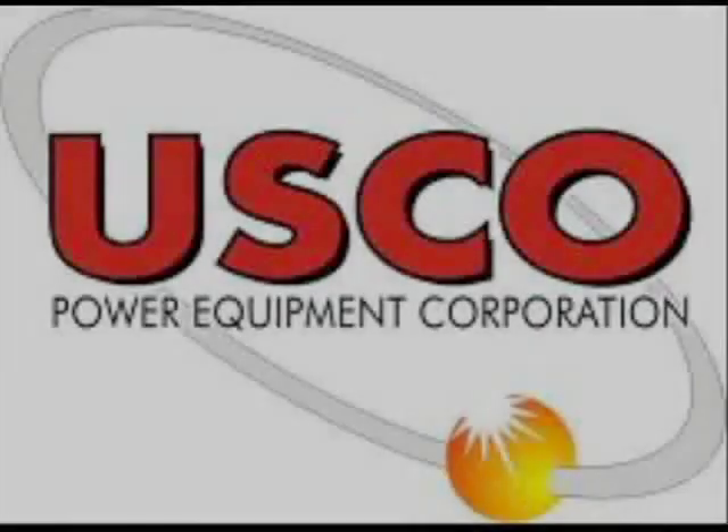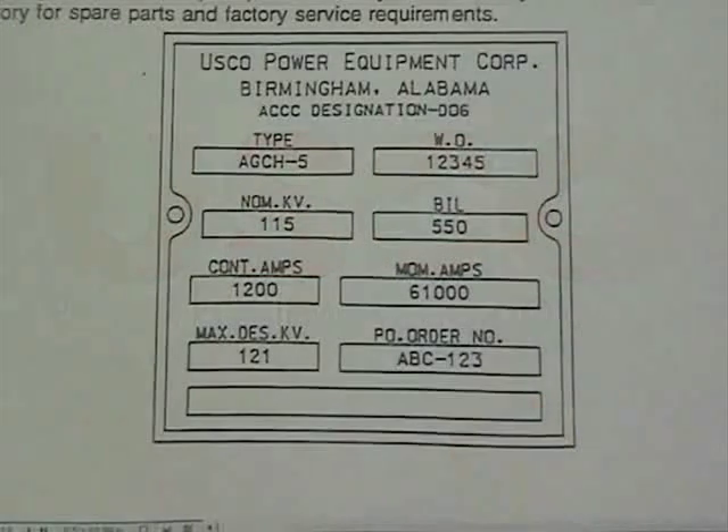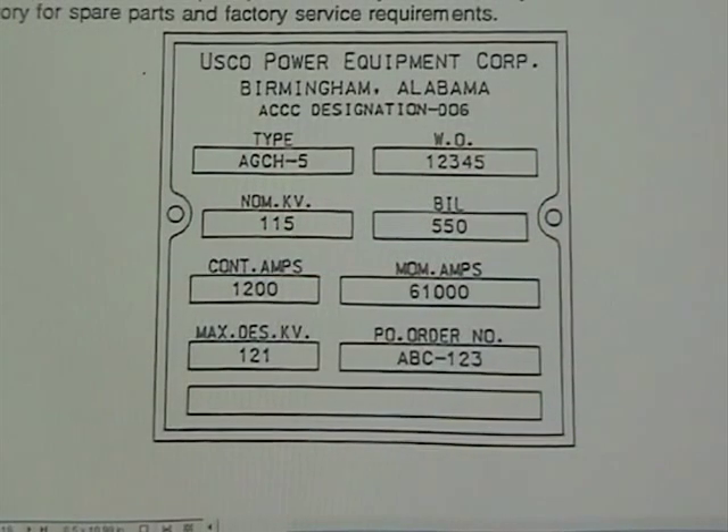This concludes the installation and adjustment instructions for the USCO AGCH-5 center brake switch. If further installation support is required, please contact the factory. When contacting the factory, refer to the work order number shown on the nameplate. All pertinent information on the switch is filed under this number.